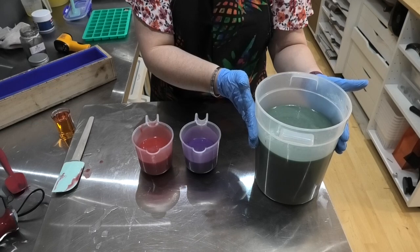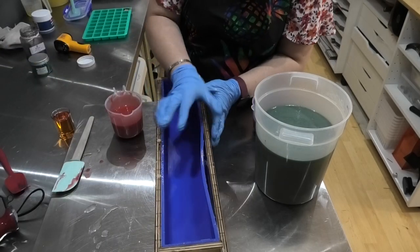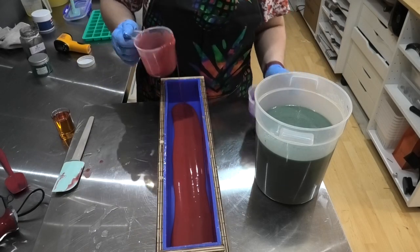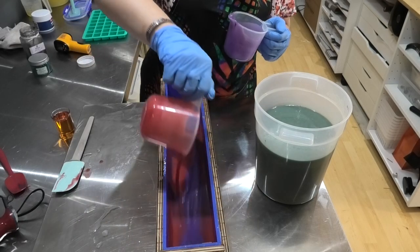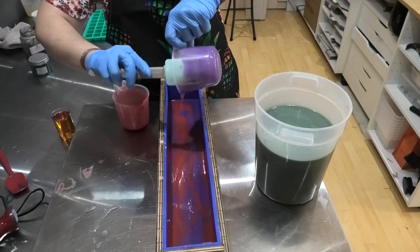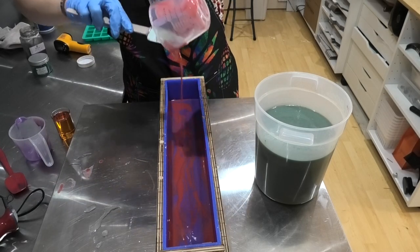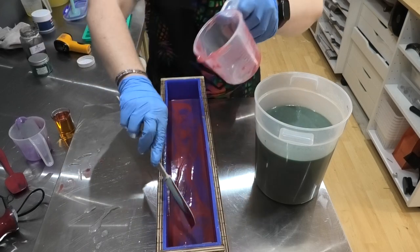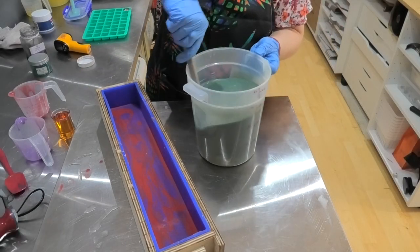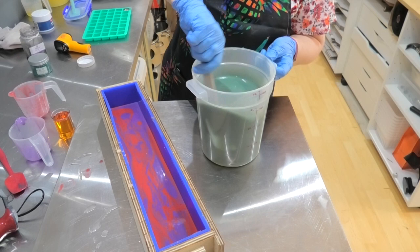In here I put some elusive and some black oxide. Now the way in which I have learned to tame the dragon and still get swirls is to not put any fragrance into my color. We're just going to pour this into the bottom like so. What I have learned about dragon's blood with my particular recipe is that the minute I stop moving that soap, that is when it starts to set up.